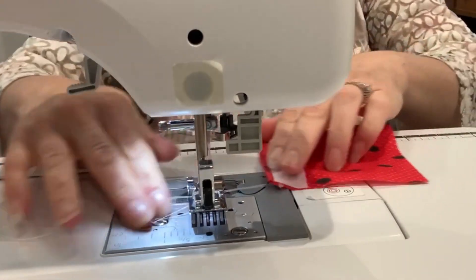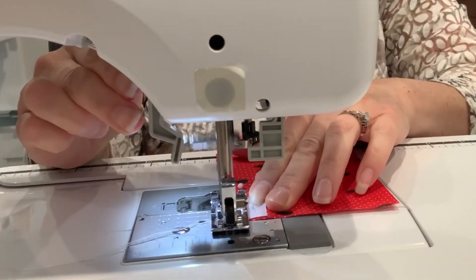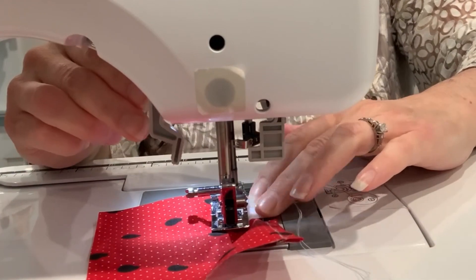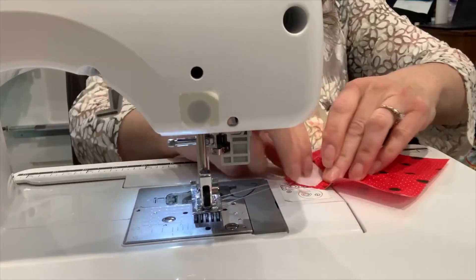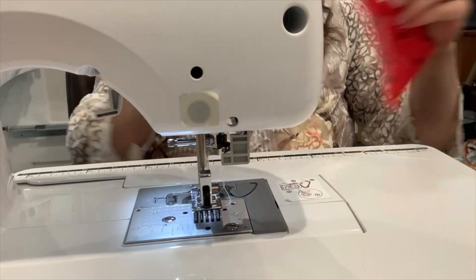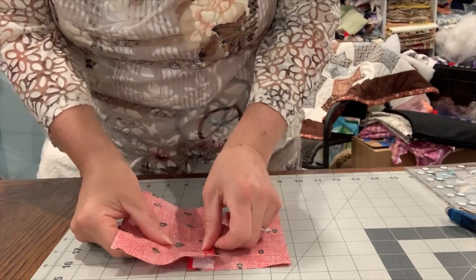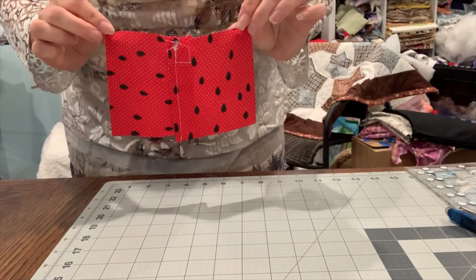Let's do the second one. Take a look at it — we've got this one down and this one hooks up with it and it velcros together, and there you have it.